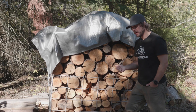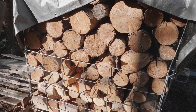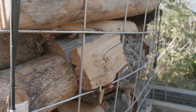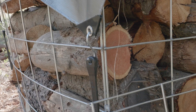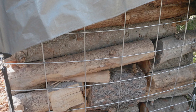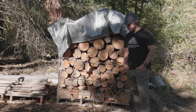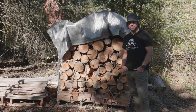This is one of our firewood caches. We put it on a roughly four by four pallet and then took some cattle fencing and wired it together. This is wood that we're not necessarily burning this season, but it was fairly dry and we're putting it in here to finish curing or for future seasons.